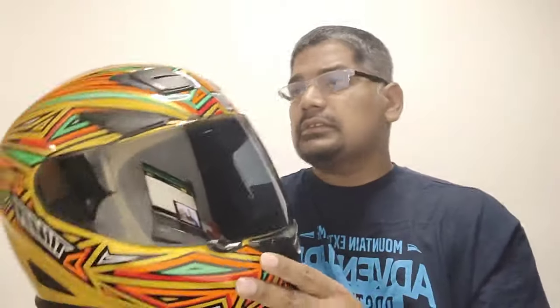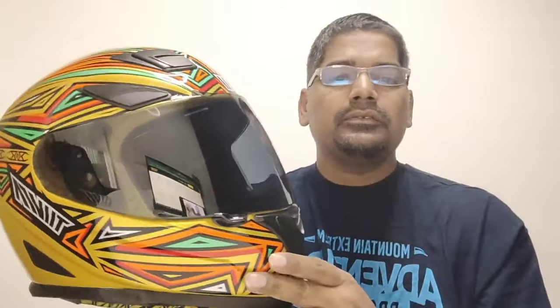The features of this are something which really stand out in this helmet. Stay tuned till the end of the video, and while you're there, subscribe. Coming to the positives...